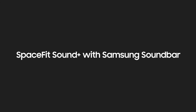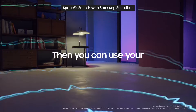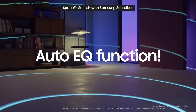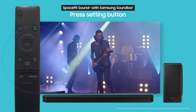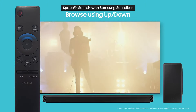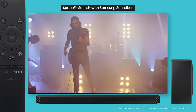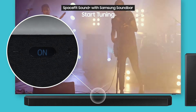Looking for additional sound calibrations with Samsung Soundbar? Then you can use your subwoofer to run the AutoEQ function. Press the setting button on your soundbar remote and browse the AutoEQ menu with the up-down buttons. Then use the tuning feature to finely adjust things once more.